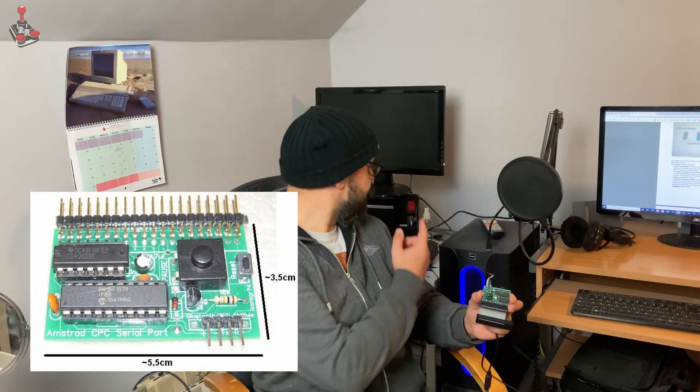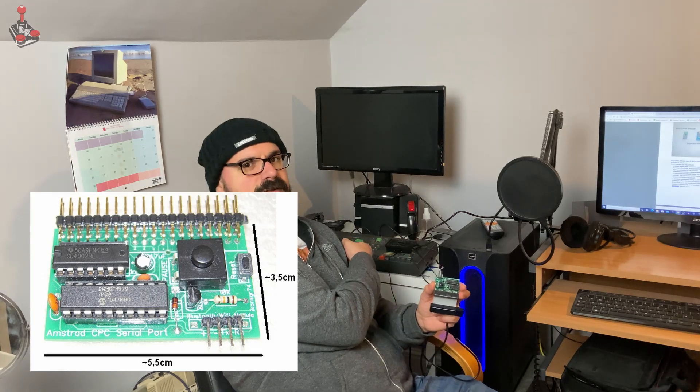Hello all. Today's video is going to be slightly different, mainly because the project so far has been a bit of a failure. I've got this wonderful little gadget, thanks to a kind donation by a friend of the channel, Dave Velociraptor. And this is a serial interface for the Amstrad CPC.